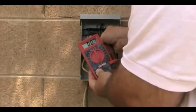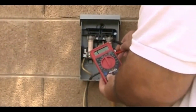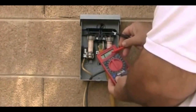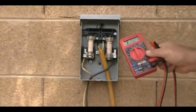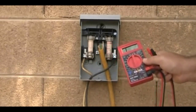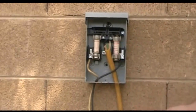We'll test the other one and they're both good. If we put our probes across the fuse and the meter didn't do anything — it stayed on that infinite resistance symbol — that would tell us one of the fuses is bad. We want to replace it with the same type of fuse, which is called either a slow-blow or time-delay fuse.